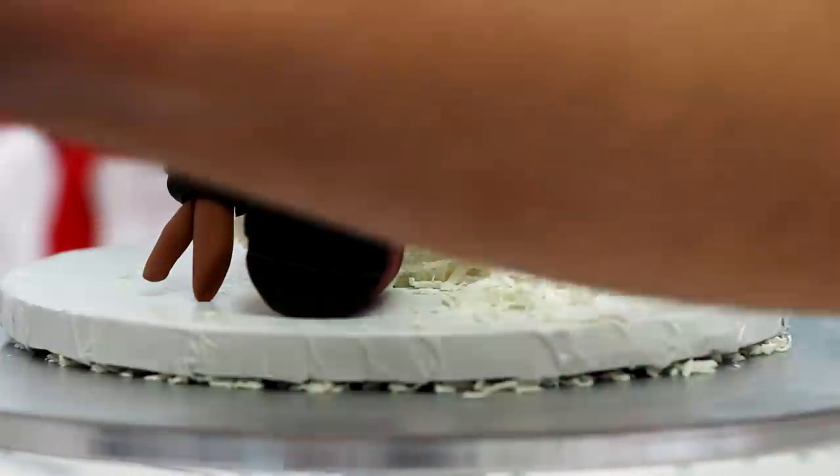I gave him a crooked smile made of coal and attached some catch lights. Then to finish the cake off, I sprinkled some more coconut shavings onto the cake board so he looks like he's sitting on freshly fallen snow.